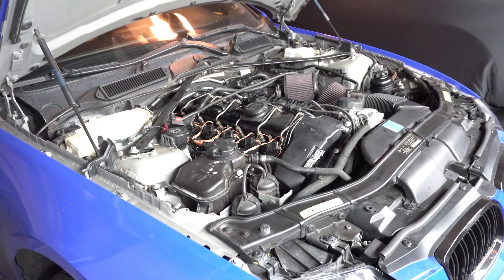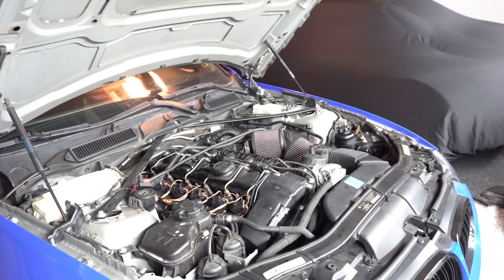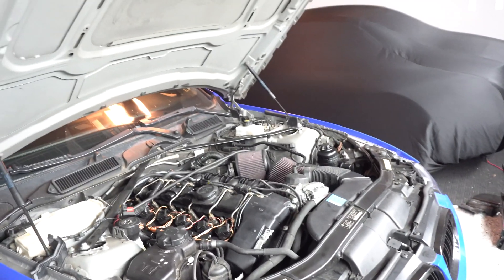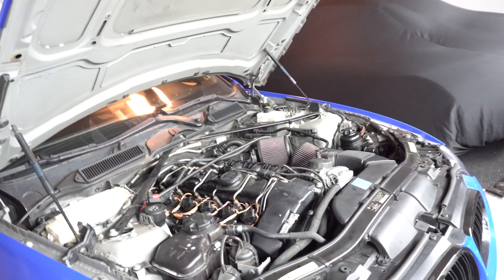I haven't had really many issues. I have had one issue recently where if the car's been sitting for a long period of time, cylinders 2, 3, and 5 will misfire — only those three — and then it'll go away after running the car for about 20 minutes. It's kind of weird.